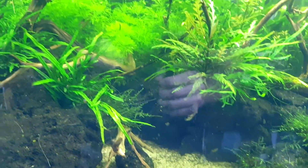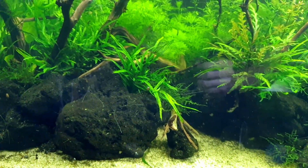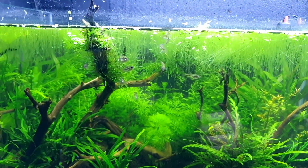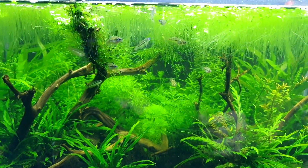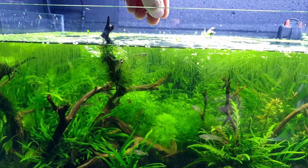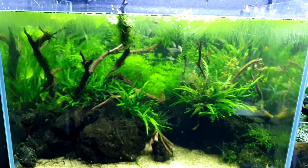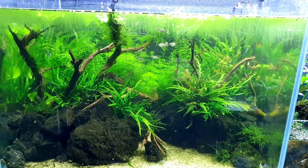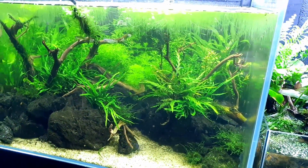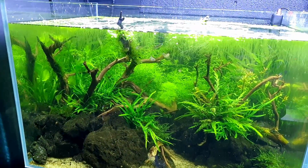I'm going to get more Amano shrimp because quite a bit of mulm generates on the bottom - it doesn't hurt the water unless it's a massive concentration. I'm doing maintenance on this tank probably once every two to three weeks, which is deliberate because I want it to balance. You can't do too much on filterless tanks if you want balance. This is probably my favourite tank at the moment.